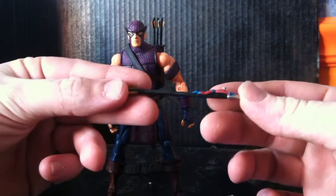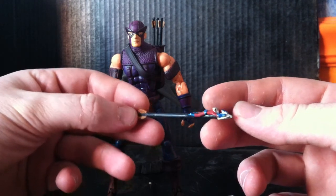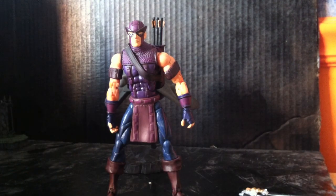And this one has Ant-Man on it, ready to be fired into battle. The Marvel Select one comes with an arrow with Wasp on it. So that's pretty cool.